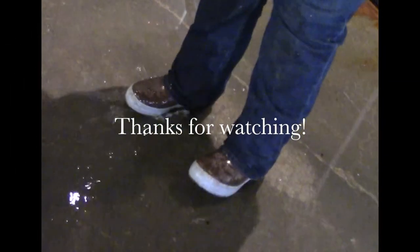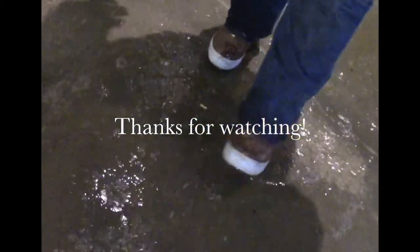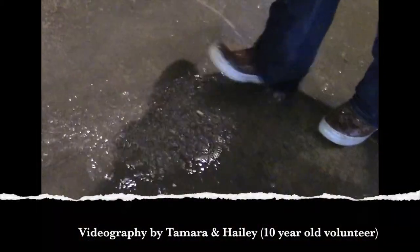Thanks for watching, and we look forward to showing you water flow part two — what happens when the water enters the building.